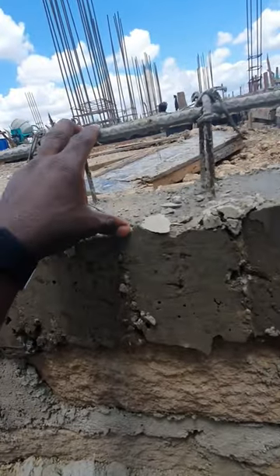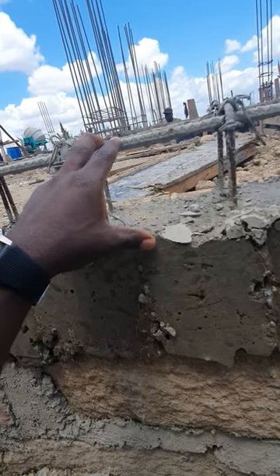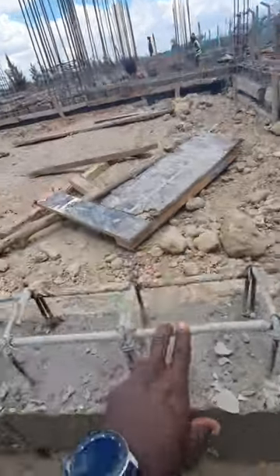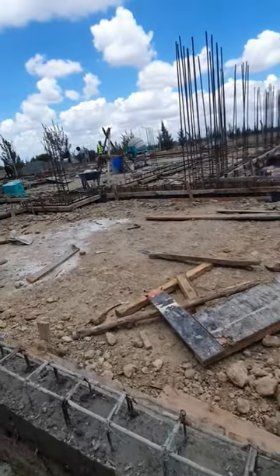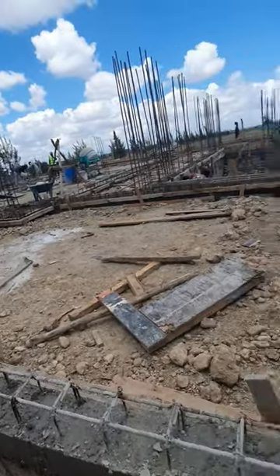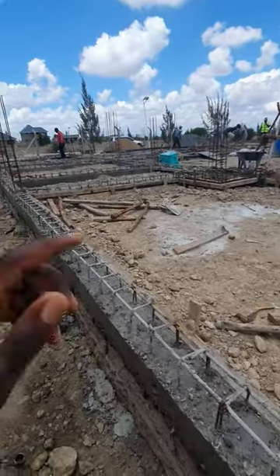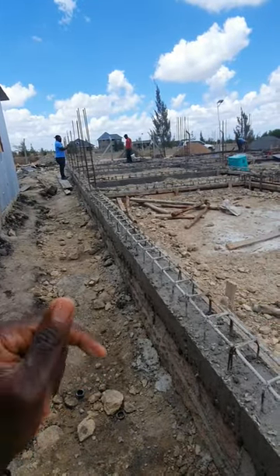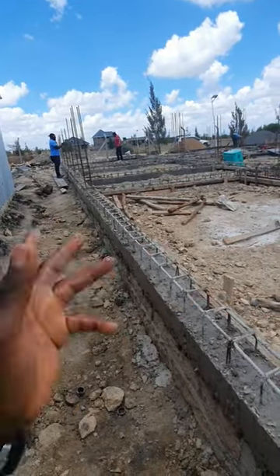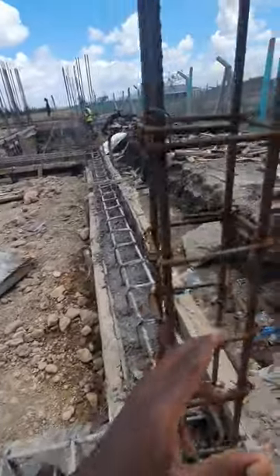The rest will be concreted when we are doing the ground slab, so that it will be monolithic with the top of the beam. This is going around the building. In this case the ground beam is not load-bearing but simply ties the structure together so that we have what is called uniform settlement. When you have differential settlement is when you experience cracks in a building because of the tears caused by shear action.